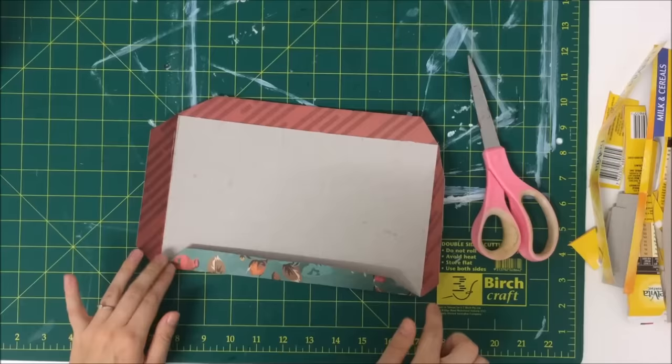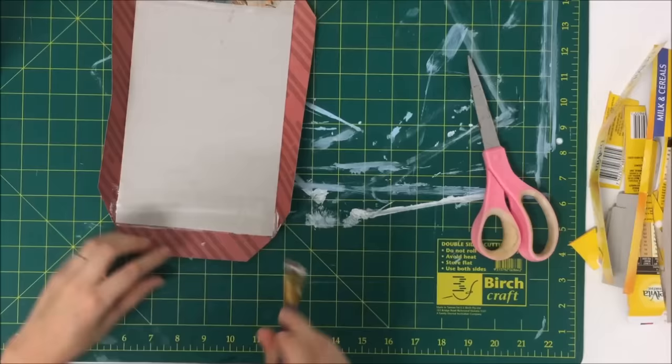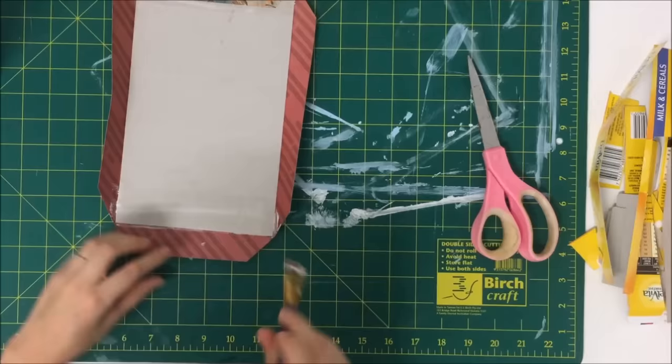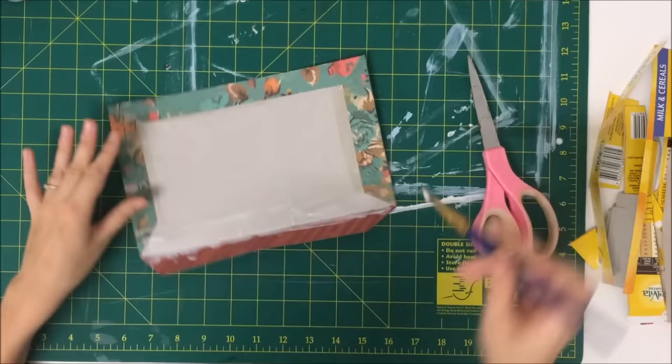Then I'm just going to glue those little side bits down. I like to use PVA glue because it's strong, I trust it. It works with material, paper, and wood, so it's really versatile and I just prefer it. I don't feel like tape is strong enough — I just don't trust it, I feel like after a while it gives. So I always tend to use a wet glue like PVA.